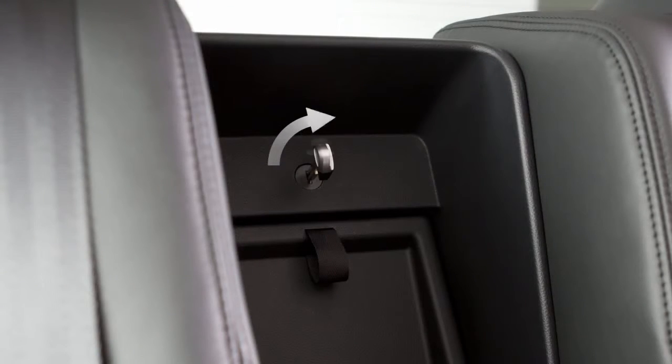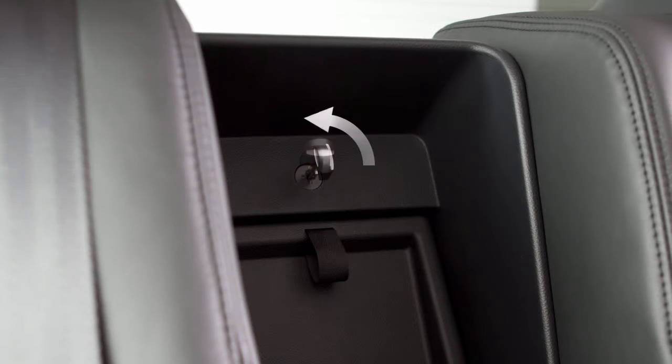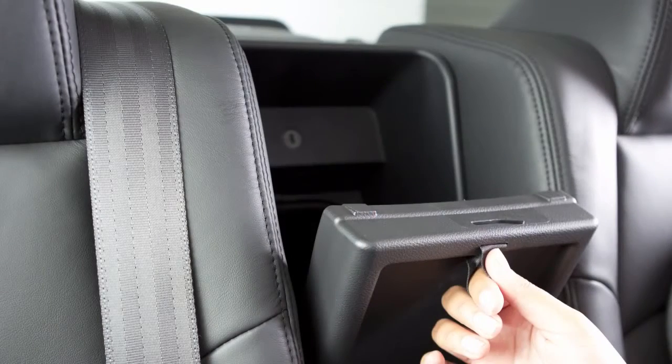To lock the lid, use the mechanical key and turn it to the lock position. To unlock, turn the mechanical key to the unlock position. Make sure that the mechanical key is removed from the trunk pass-through lid key cylinder before opening or closing the lid.